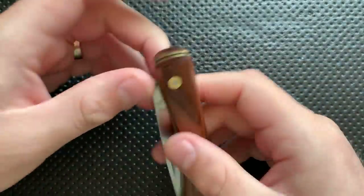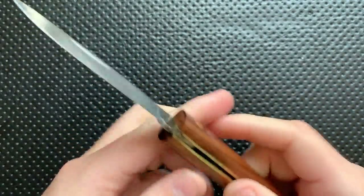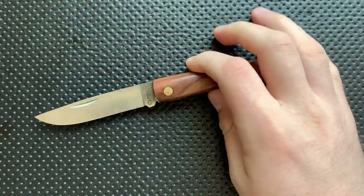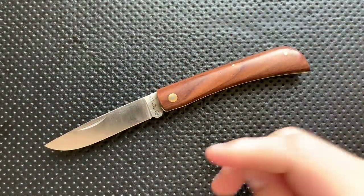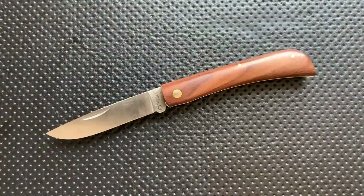Hey everybody, Nick here, and today I got a review for you of this little guy right here. This is the Mazarin Plow Swordbuster Santos Wooden D2 model. First off, I want to thank very much my Patreon patrons for basically allowing me to just make random knife purchases.